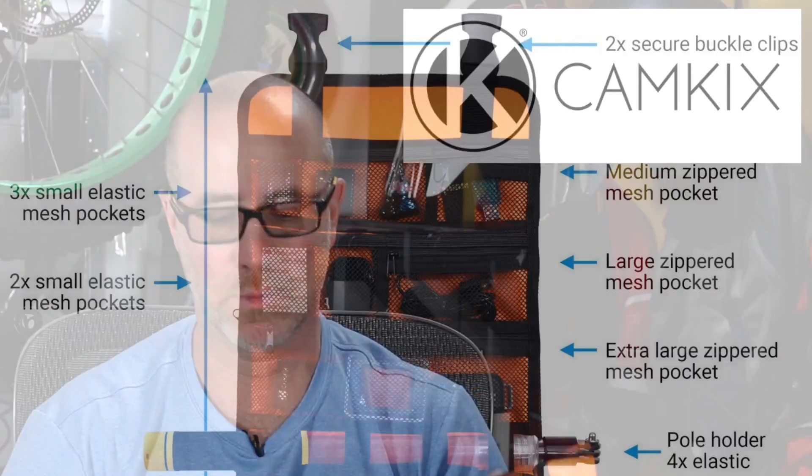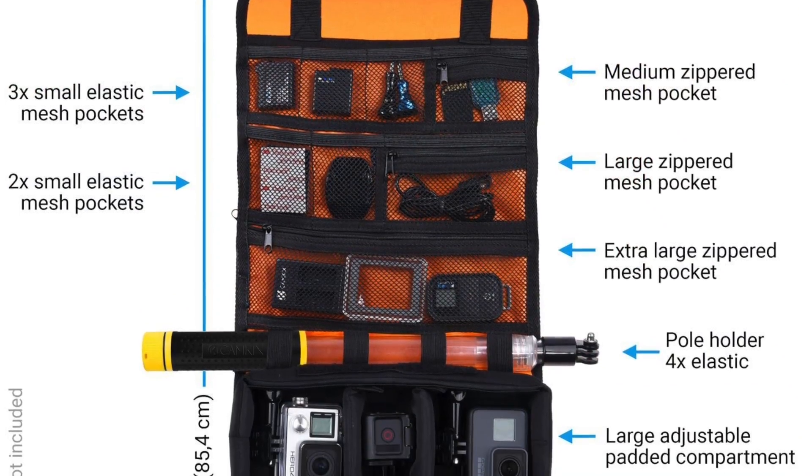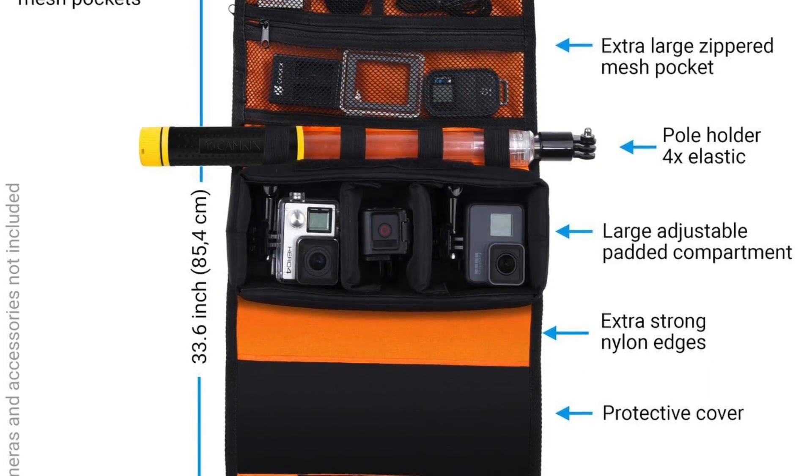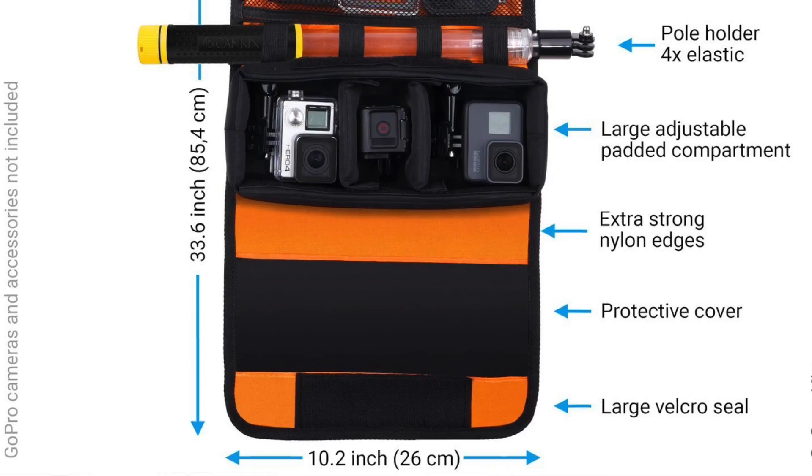I've been using Cam Kicks gear for quite some time — they're a great company that produces really good products, and this is just another one of those great tools. It has all kinds of cool places to put things, and it's definitely something you should look into if you're looking for a small rollout bag. I love it, I'm already using it, and I will continue to use it quite a bit.